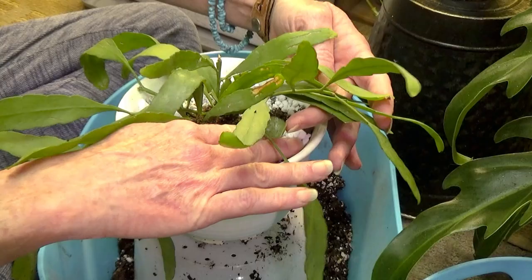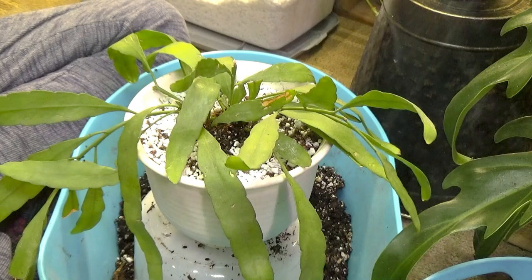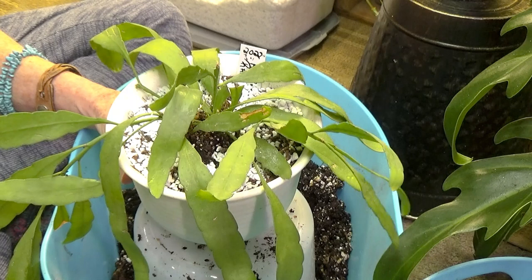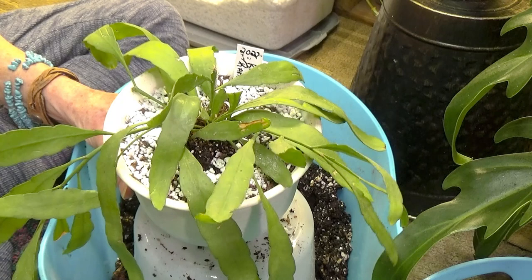I'm thinking about moving her. I've got her in a west window — of course it's wintertime too. She's just getting a little bit of light, and I have a big grow light kind of over to the side from her. But I think what I'm going to do is when I take her back in to hang her up, I might hang her up in my plant room under my Mars Hydro Light. Or possibly if I have room in my south window, I'll have to see. Might have to do a little bit of rearranging.